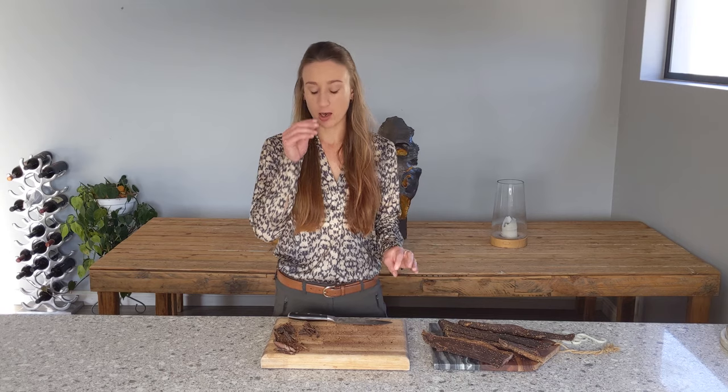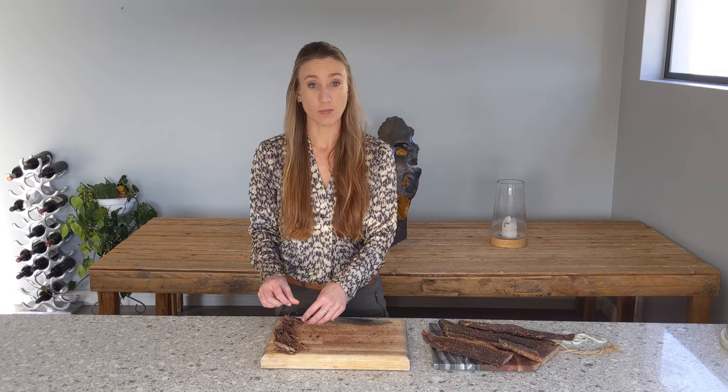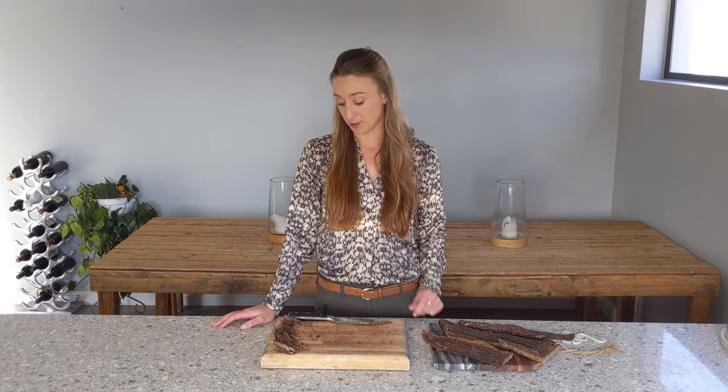Let's taste that one. Perfect, perfect biltong.